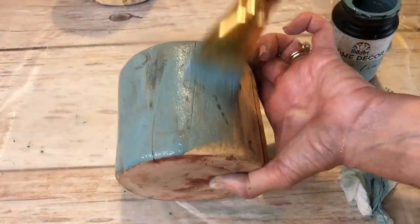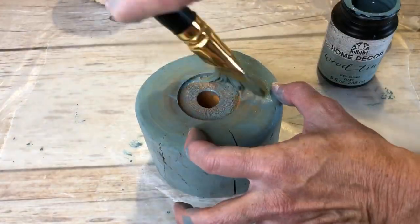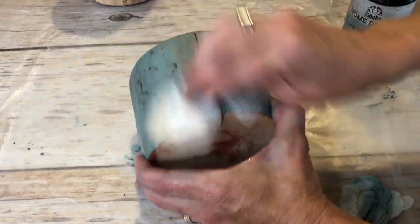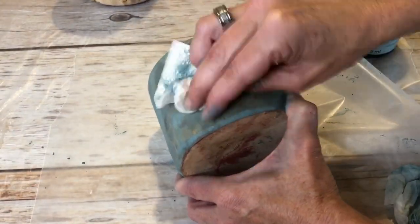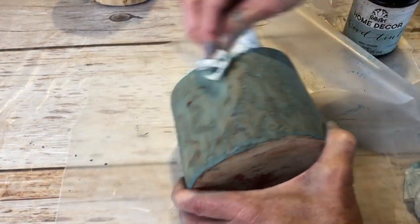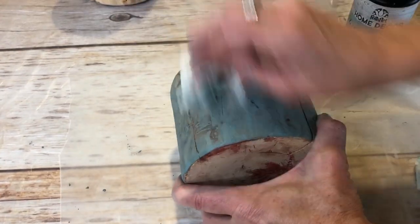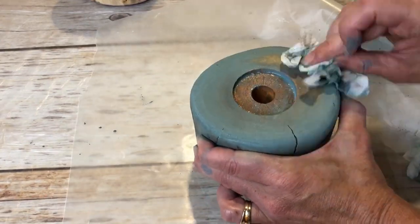I opted to do half of the candle holder at a time, so once the first half was done I started in on the second half, painting on the wood tint and then wiping it off with a dry paper towel. Once I got done, I was afraid there was maybe a little too much blue for my liking, so I got an old rag, a washcloth that I had, got it wet, and wiped at it a little bit more. This gave it the look I wanted.